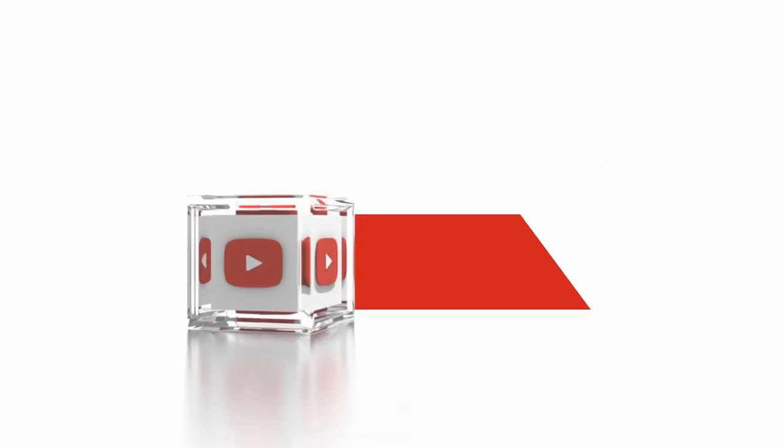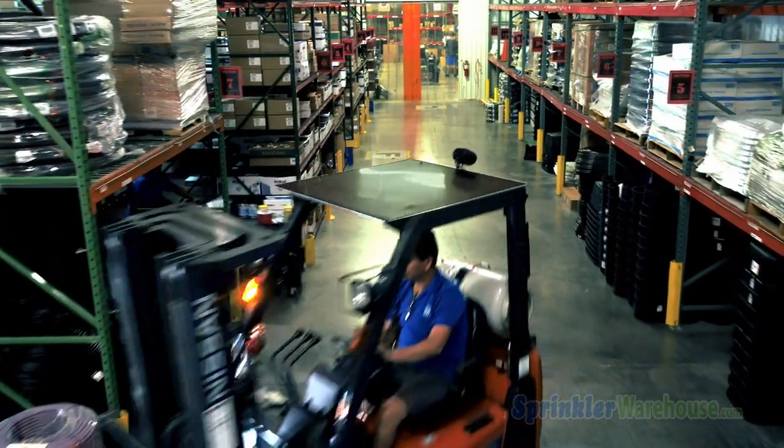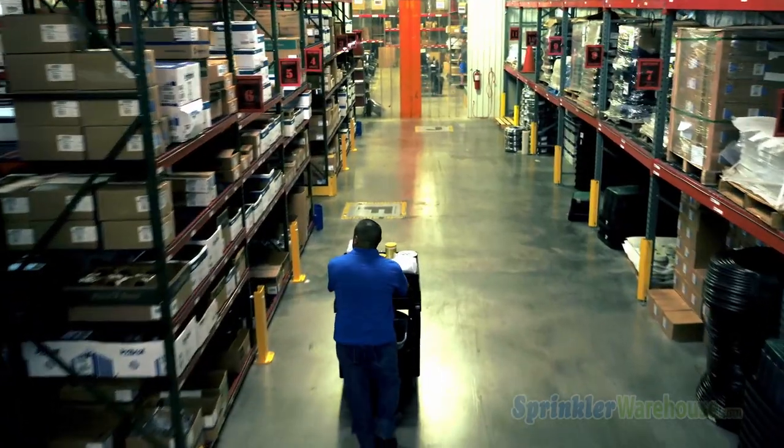Subscribe to our YouTube channel for helpful tips, tutorials, and general sprinkler instruction. I'm Dwayne Smith for Sprinkler Warehouse — professional quality, rock bottom prices.